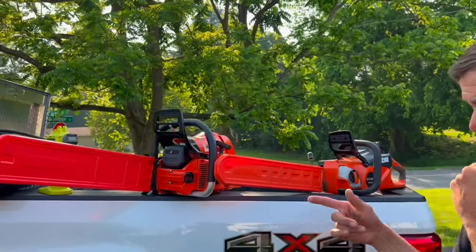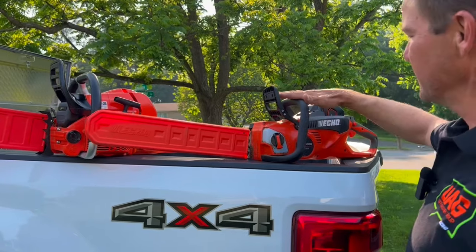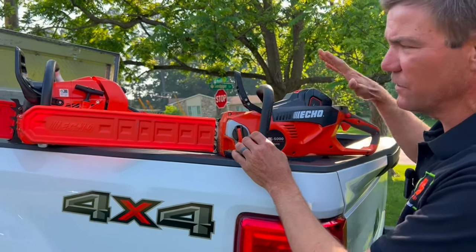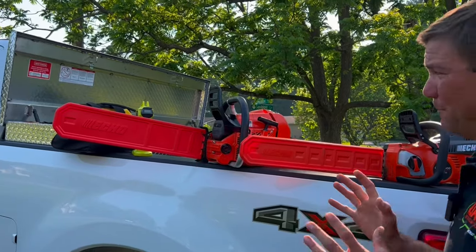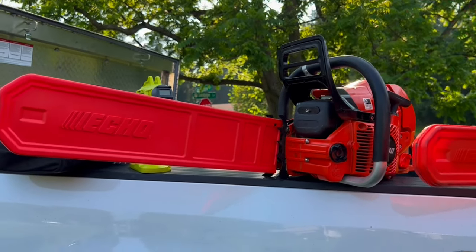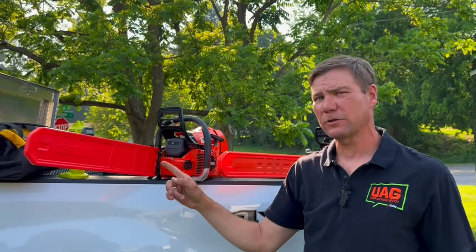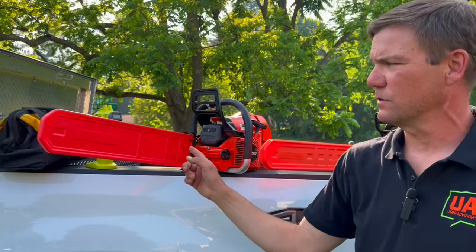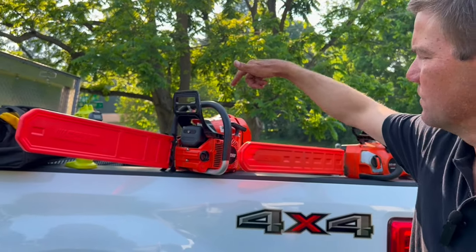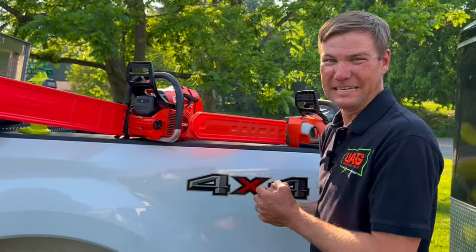The two chainsaws I'm running with: for the little stuff, it's a 56-volt E-Force Echo DCS 5000. Whenever I just need a little grab-and-go chainsaw, this thing is perfect. Now for the big boy stuff, I've got the Echo 620 PW — love this chainsaw, tons of power. I'm running with the 20-inch bar. I think you can go up to a 22 or even a 24-inch bar on that. It's the Echo 620 PW — PW is for the full wraparound handle. When you fire it up, it's just a beast.